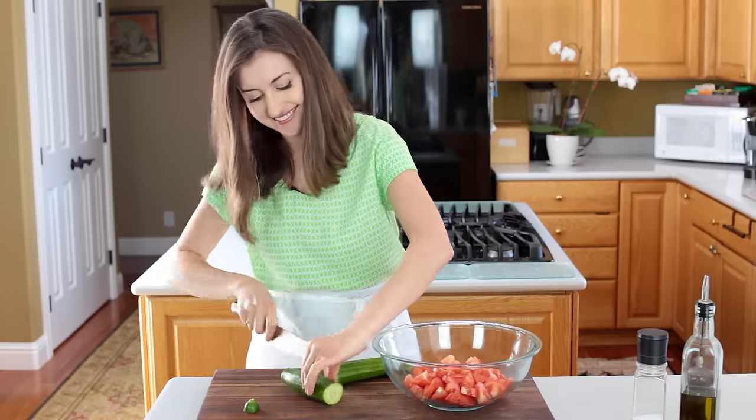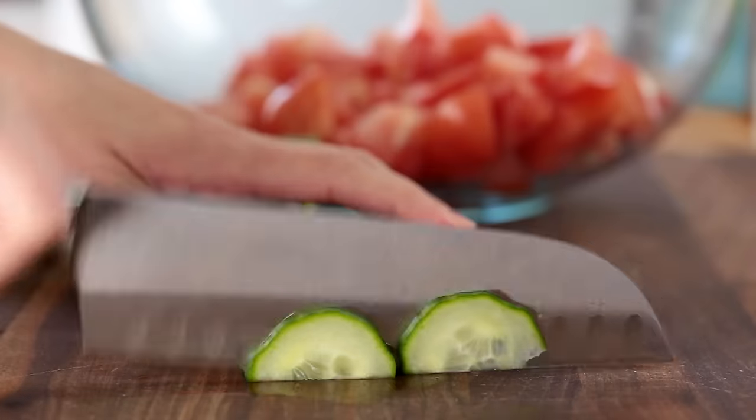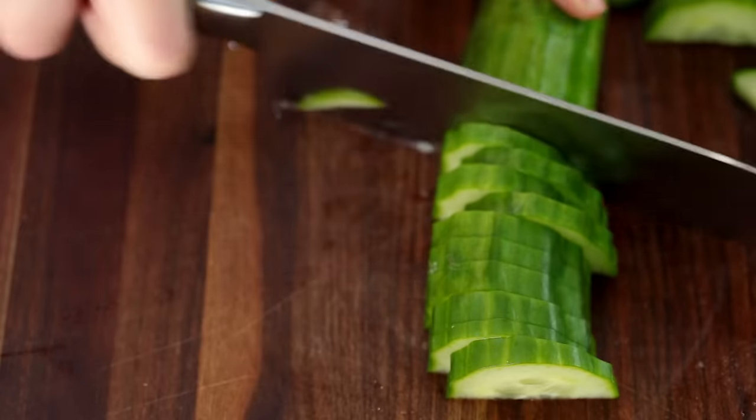If your cucumber twirling ends better than mine, let me know — mine may have ended up on the floor. You're gonna slice up one whole English cucumber.